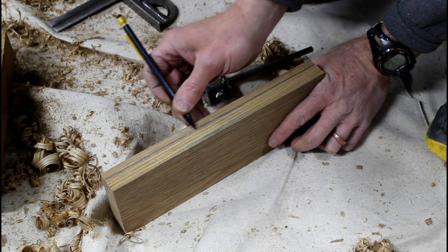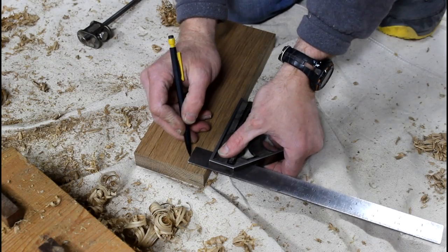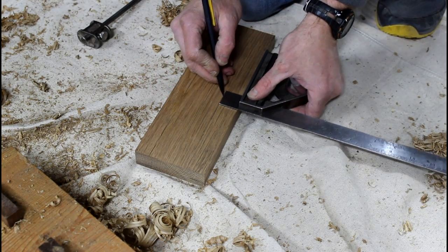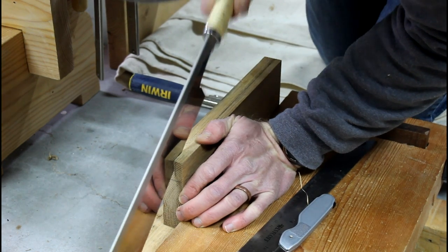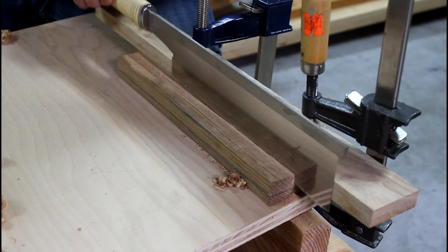The guide part of this plane is three-eighths of an inch thick, and the area that's going to get rabbited out is one inch deep. Originally, I was going to use that Japanese rabbiting plane, but I ended up roughly sawing out that rabbited area first.